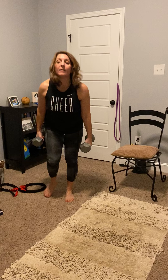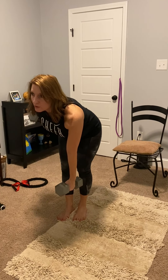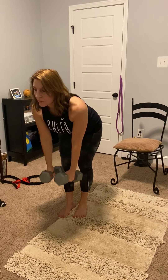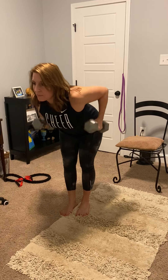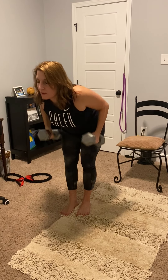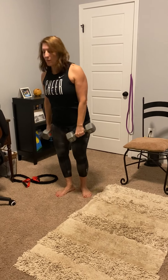Now with dumbbells, you're going to hinge at the waist. Make sure you've got a soft bend in the knees. Weights are in front of you and you're going to row it up. You can do one at a time or you can do them both. Keep the head up looking forward. All right, so that was our dumbbell row.